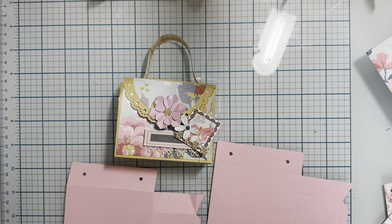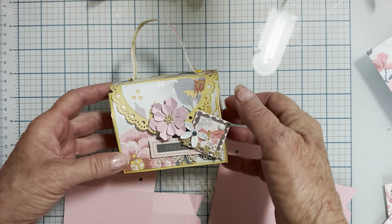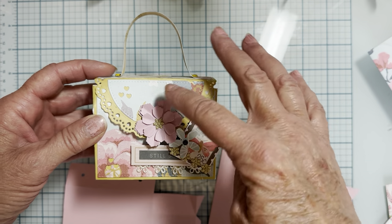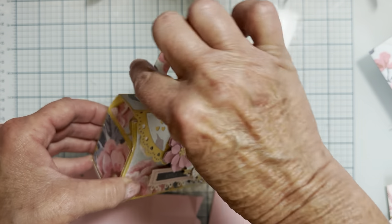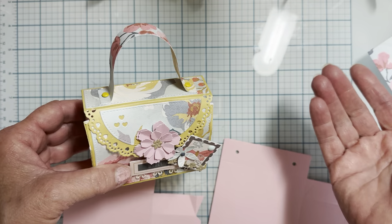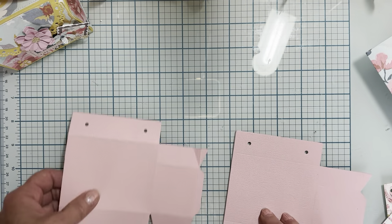Hey guys, welcome back! Today is a little tutorial on how to put together the doily handbag from Scrap Diva Designs. This is the first one I put together and I thought it might be useful to have a tutorial. It doesn't come with a piece for the fur to make a handle, but I cut a piece of paper — you could do yarn, ribbon, chain, or whatever.